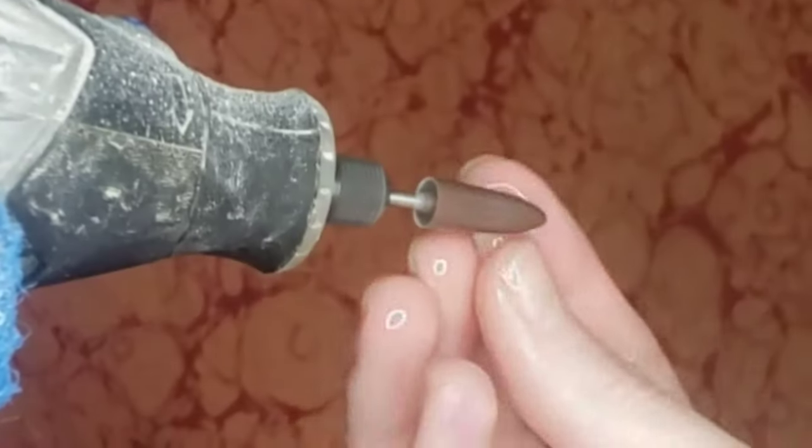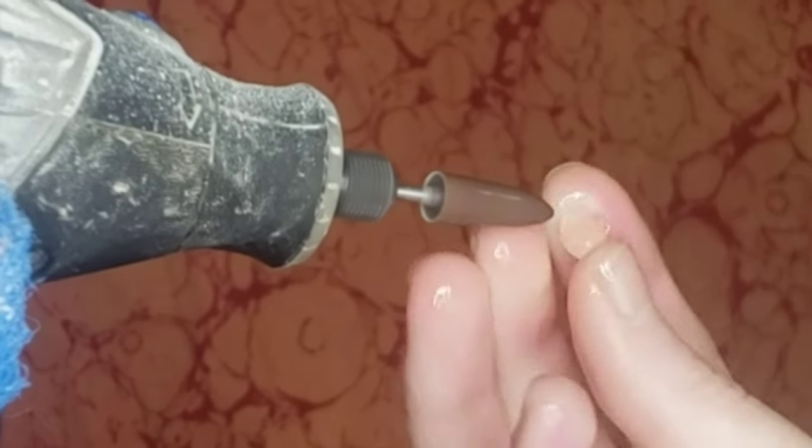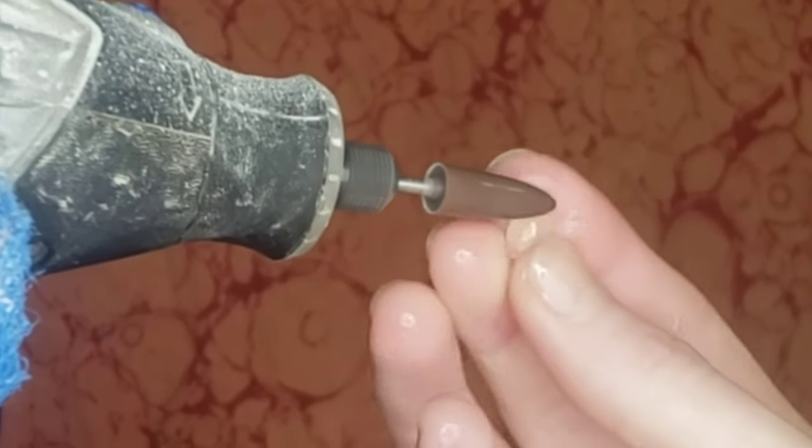Now moving on to the brown Nova Point diamond impregnated tip and just doing a little bit more shaping.